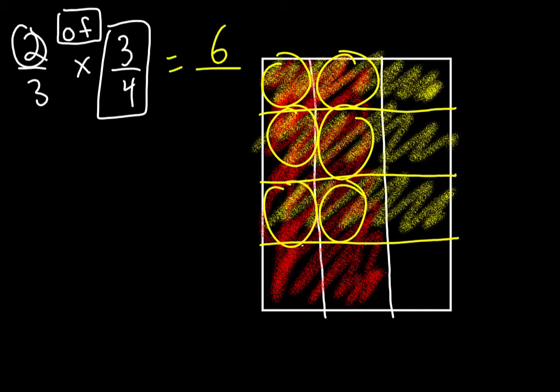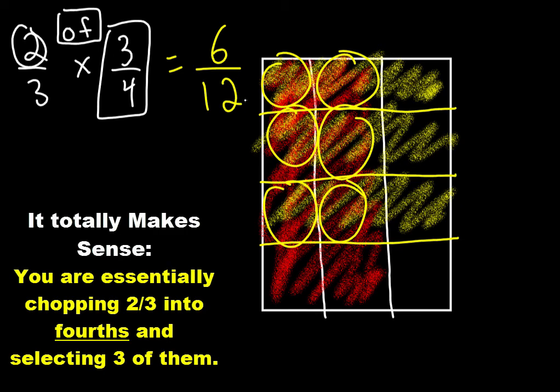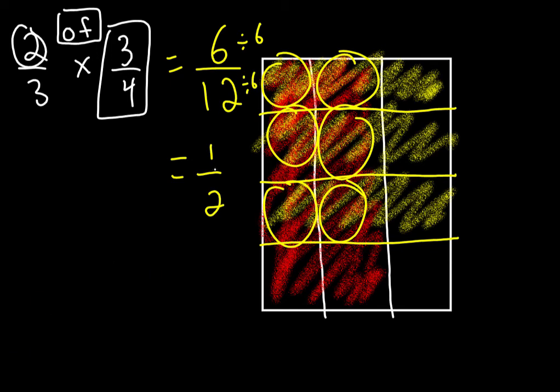Six overlapping out of twelve total. Six over twelve — if you reduce it, you get one half. I divided both by six: six divided by six is one, twelve divided by six is two. So the answer is one half. That's how you multiply fractions using a paper fold.